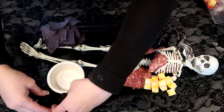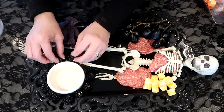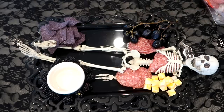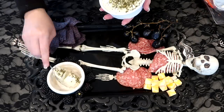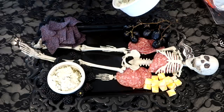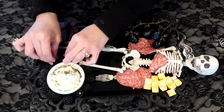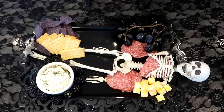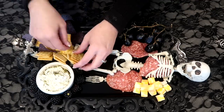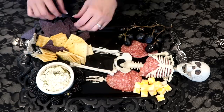I went back and forth on adding nuts to the board because there were lots of kids there. I probably should have added a little pile of them, but that's okay. For meats, I kept it to different salamis and pepperonis. For cheeses, I wanted a brie — I absolutely love brie — a soft spreadable garlic and herb cheese, and the little cube cheese, which is just fun for the kids.